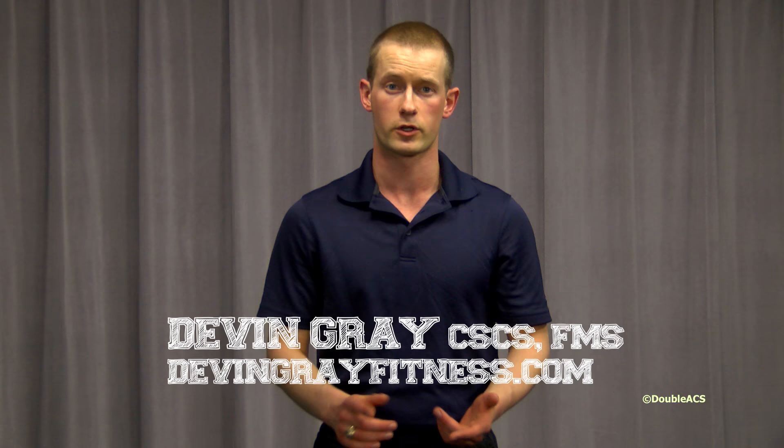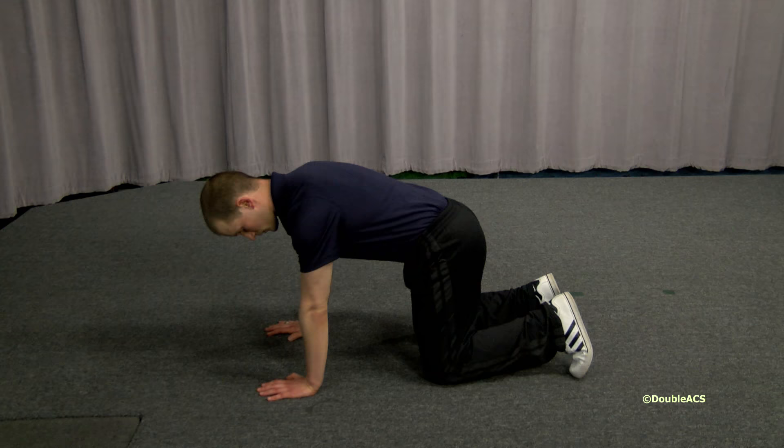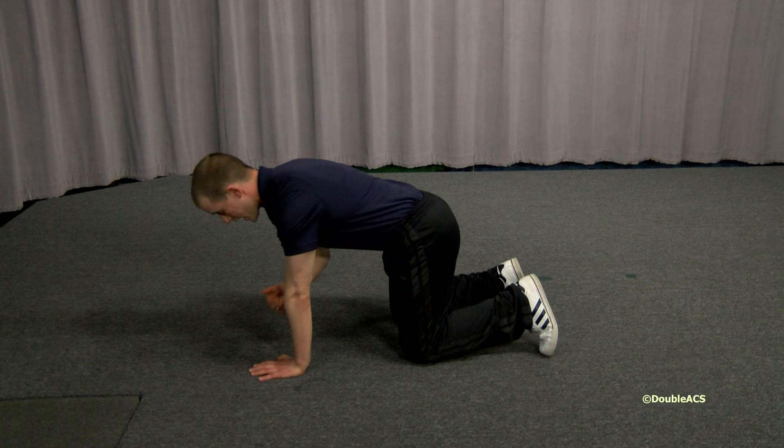So to begin, I'm going to start off down on all fours. When I set up, I want my knees directly below my hips, not back and not forward either. And my hands are directly below my shoulders in a vertical line.